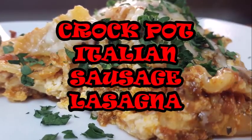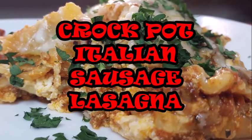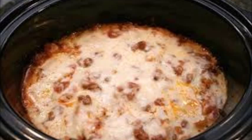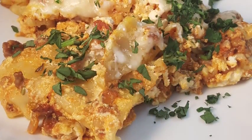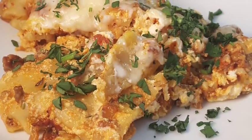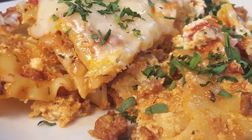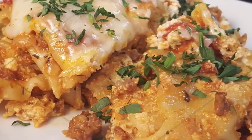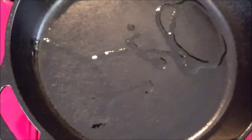Hey y'all, it's Richard with crock-pot Italian sausage lasagna. Typically lasagna is cooked in the oven, but I'm going to show you guys how easy it is to do in the crock-pot. Easy prep, takes a little longer to cook, but it's perfect for those days when you don't have a lot of time — throw your ingredients in, leave it, come back, serve it up. Easy, delicious. Let's get started.